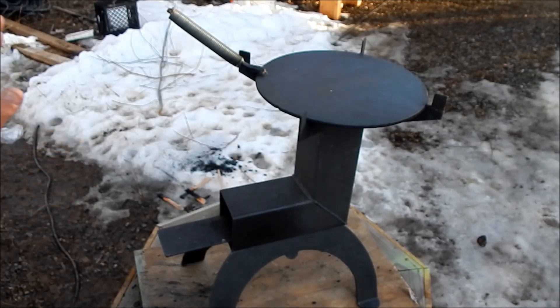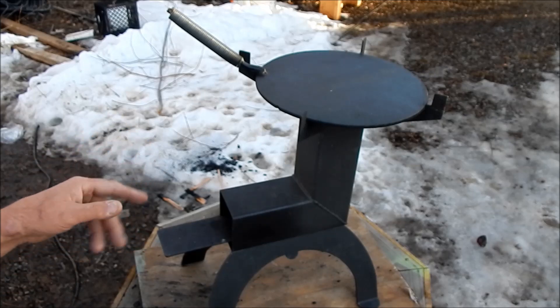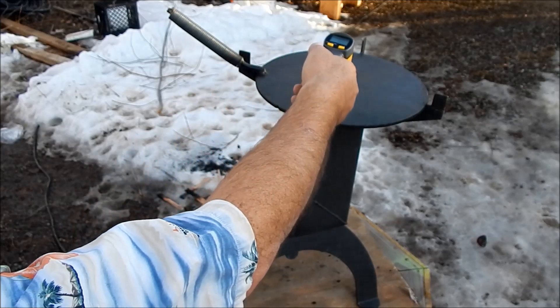Hi everyone, Godfather Prepper, and I want to show you a problem that's common to this stove. It might be common to other stoves as well — in fact I'm sure it is. It's a very simple problem to resolve.